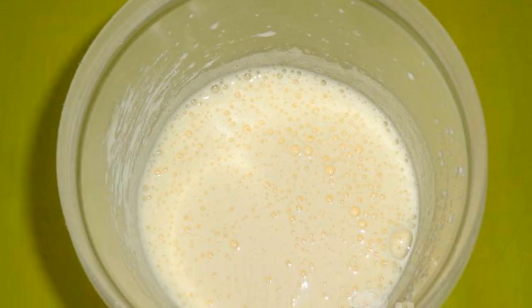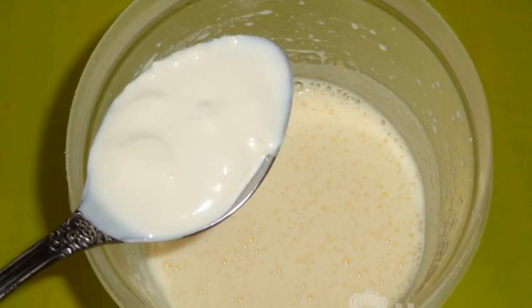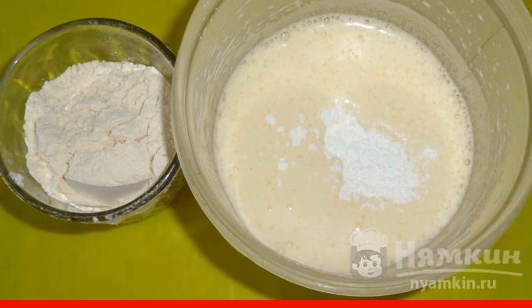Beat the cooled eggs until fluffy with granulated sugar. Add sour cream to a homogeneous mass and mix. Mix flour and starch, add baking powder to the dough first, and then add flour.